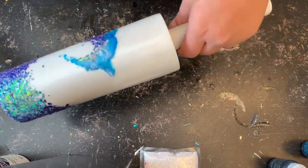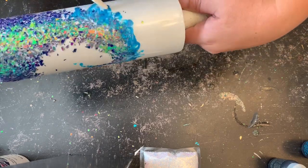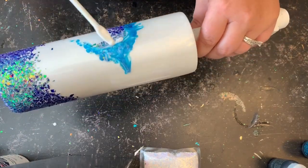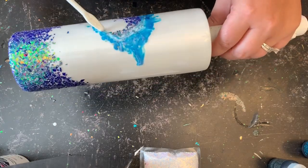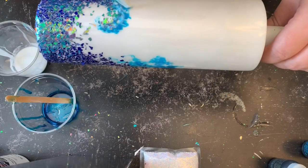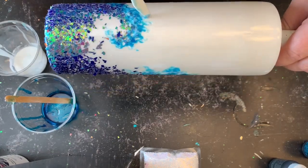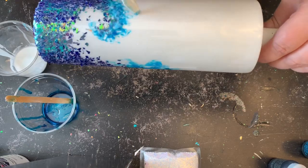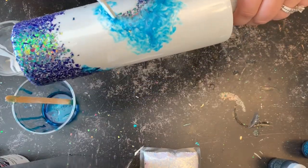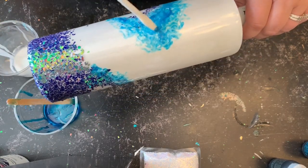I'm going to take my stick and smudge that blue around into the white on my tumbler. Once the front is done, I'm going to roll the tumbler over and do the same exact thing on the backside. I just want you guys to remember there is no right or wrong — however you think it should look, make it look that way. Here you can see the front and what I've done so far; I'm just going to continue to touch up some areas and then move on to my next step.